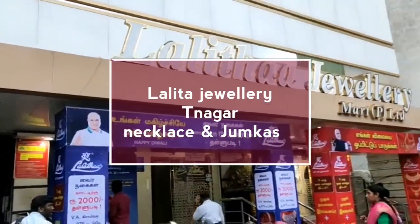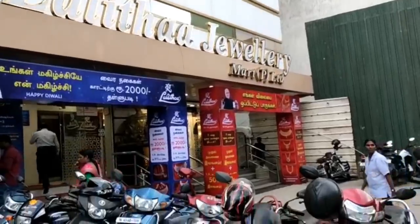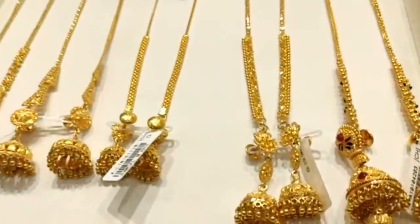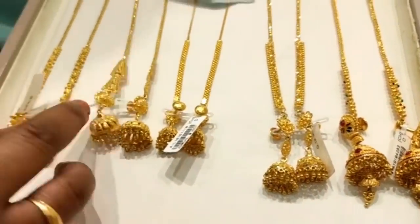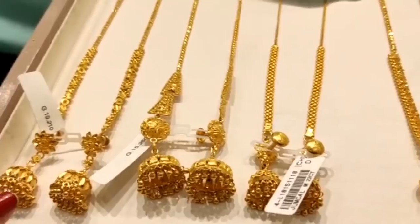Hi, welcome back to Lattu's Lifestyle. In this video, we have T-Nagal Lalitha Jewelry. I am going to purchase a necklace for my mother. So, I am going to share the jewelry designs with grams.